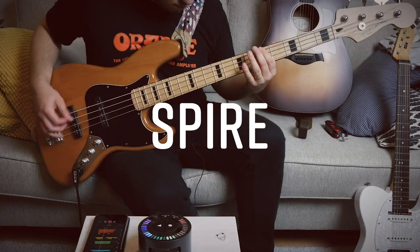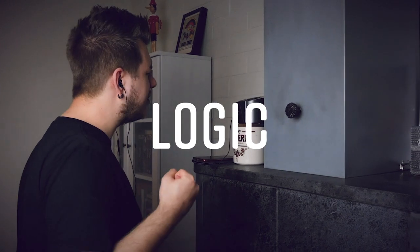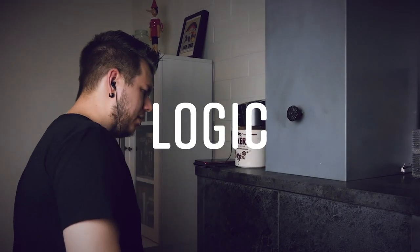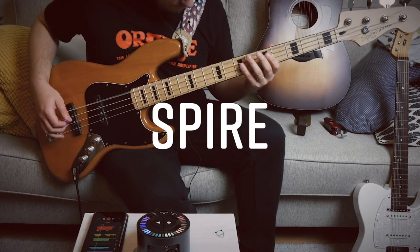I ended up exporting all the tracks and mixing them in Logic. Let's play a quick comparison between the balanced track in Spire and then what the end result was after mixing in Logic.